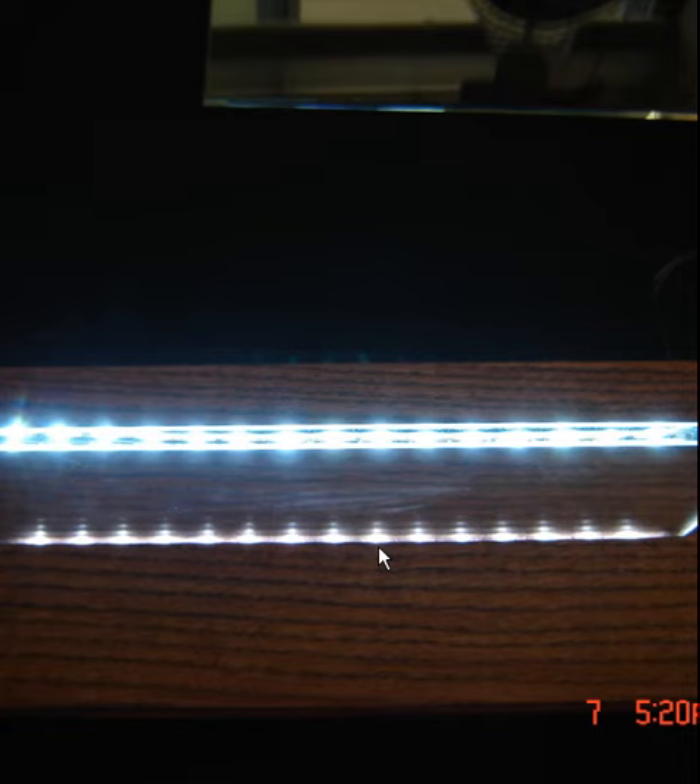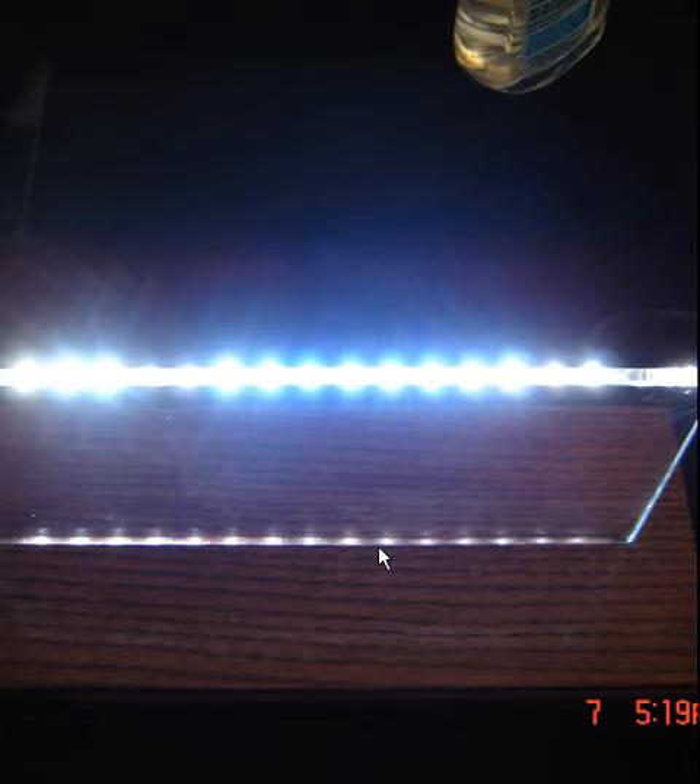Just wanted to show you that real quick. I'm trying to get back into sand carving here a little bit — been busy with the business and family. I look forward to doing a few more tutorials and getting these LEDs going with the Starfire glass. I think you'll like it. Thanks for watching, you guys take care, talk to you soon. Bye.